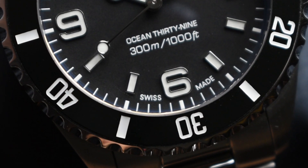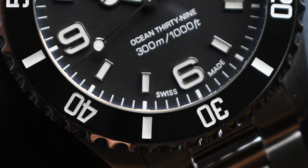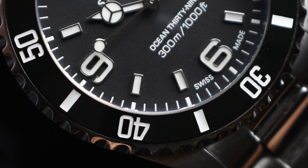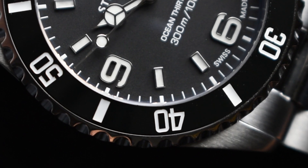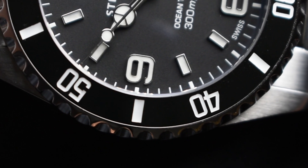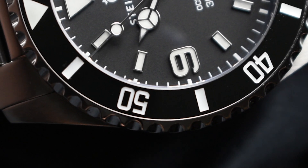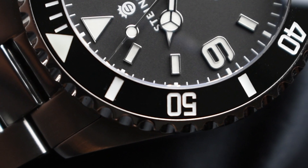The design features a classic diver-style bezel. The 120-click unidirectional jet-black ceramic bezel simply looks stunning, exhibiting a glossy shine as it captures the light. Even under harsh lighting conditions, the bezel remains largely visible as a result of contrasting white markers.